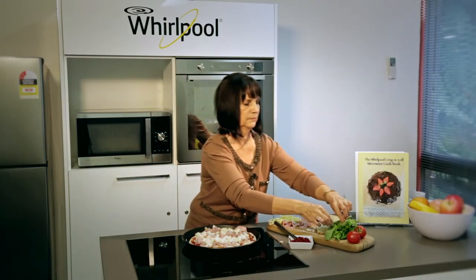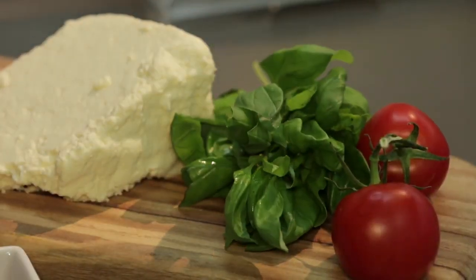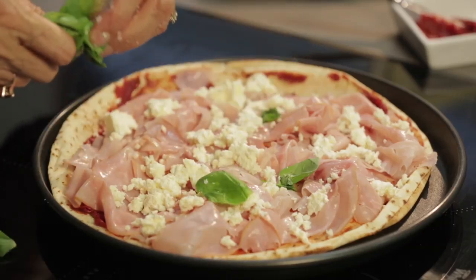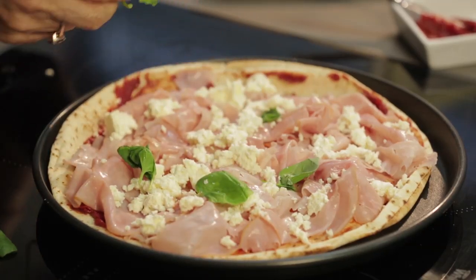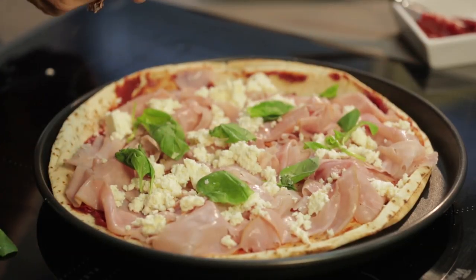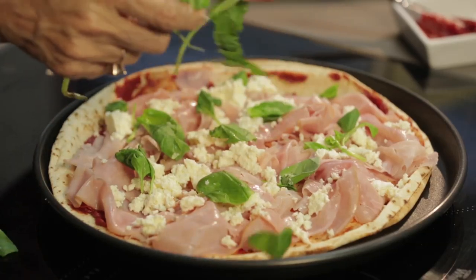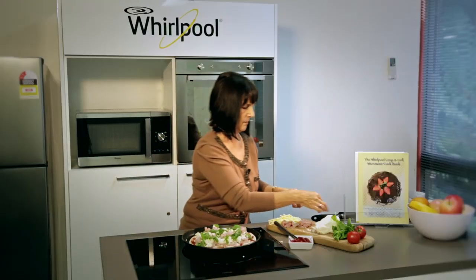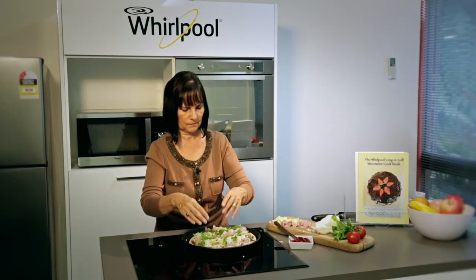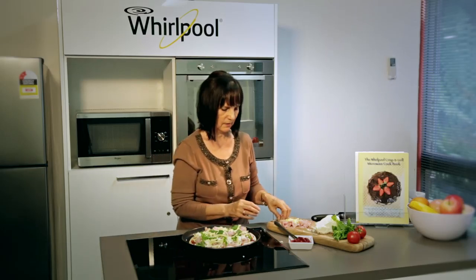A little bit of basil — just tear it up and put it on, it's a nice bit of colour. You can put as many different cheeses on as you like, just whatever you've got at home. And you can put tomato if you want. We're just going to put some mozzarella on the top. And there we go.